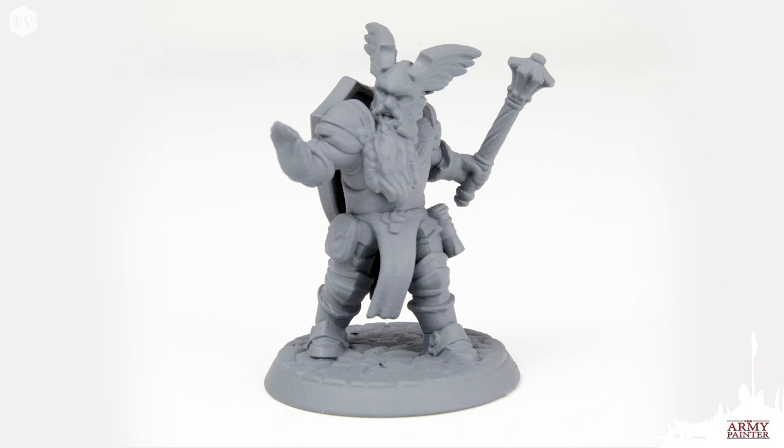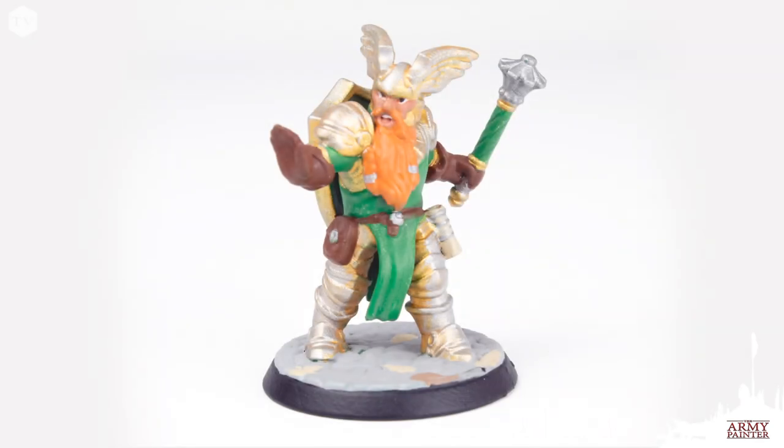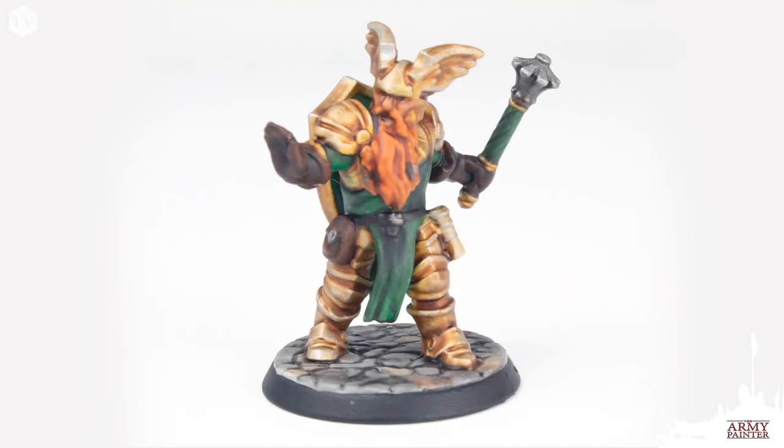Every party has that one dwarf cleric, right? Yalgrim Iron Oath is a little bit different. He's stoic, proud, and fiercely loyal. Yalgrim is always at the forefront of the fighting, and his protective spells have saved the party more often than just about anything else.